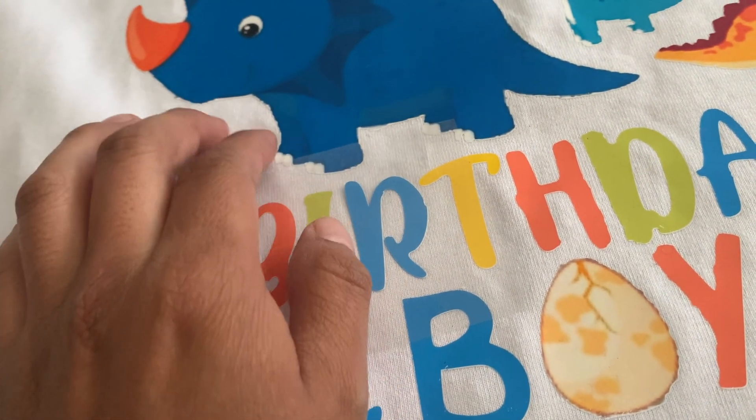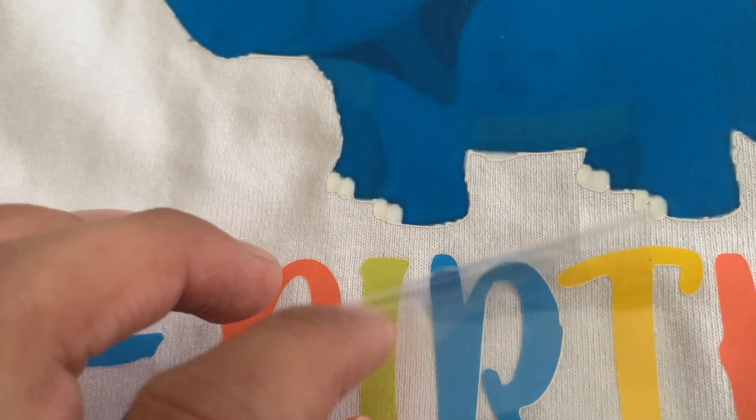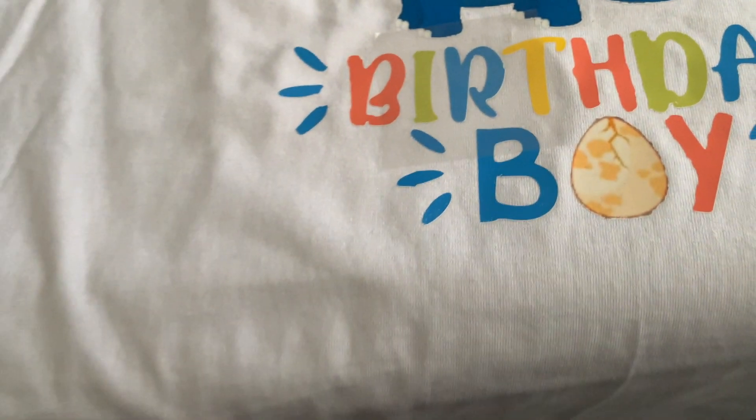Be sure to use your Teflon sheet. And another method you could do is just layer it on top of itself — it doesn't really make a difference, it'll look the same. Check it out.